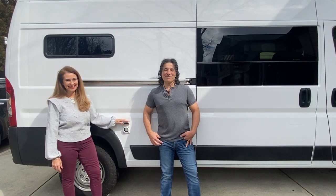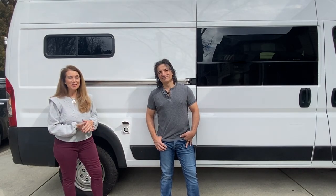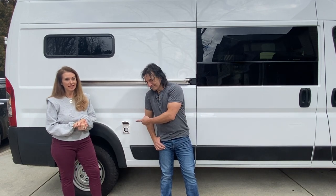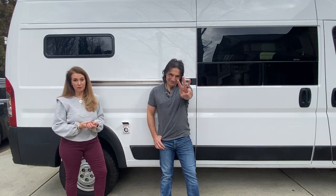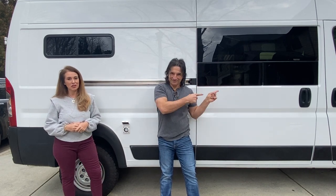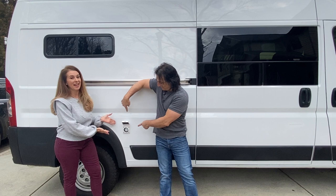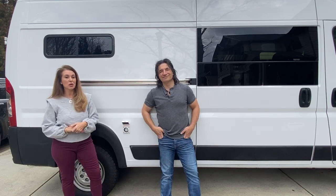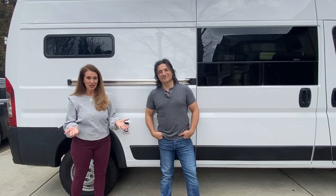Hey guys, it's Mark and Tanya. Welcome back to the channel. Today we have completed installing the 30 amp shore power inlet so that we can have three sources of power: one being the solar panels, two is the alternator, and three is the shore power. Come join us as we show you what you need and how we installed it.